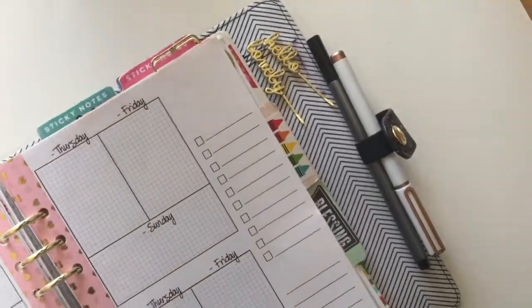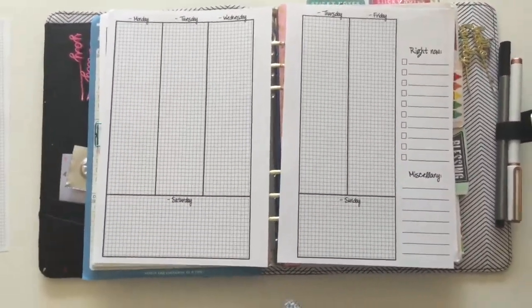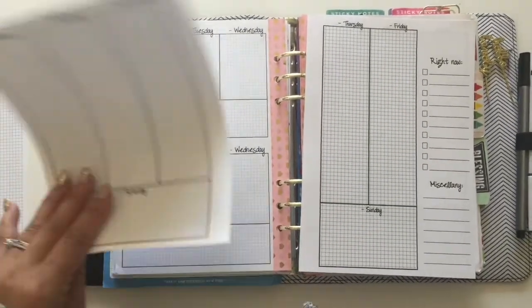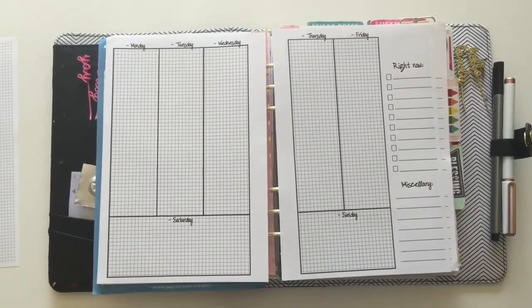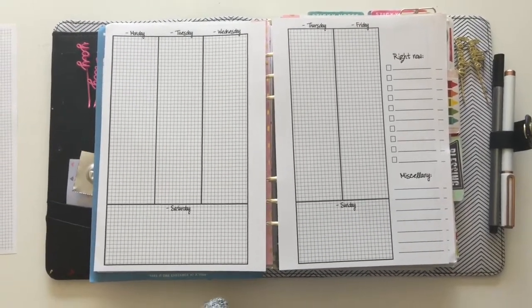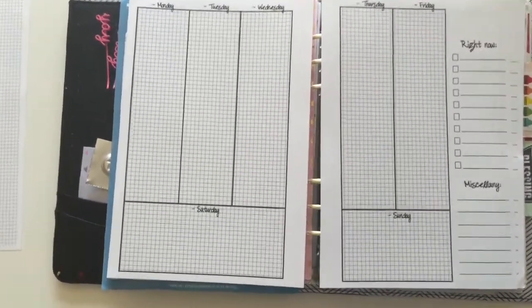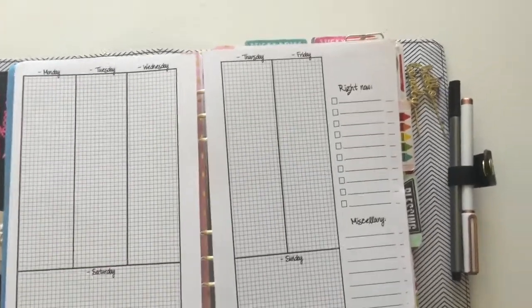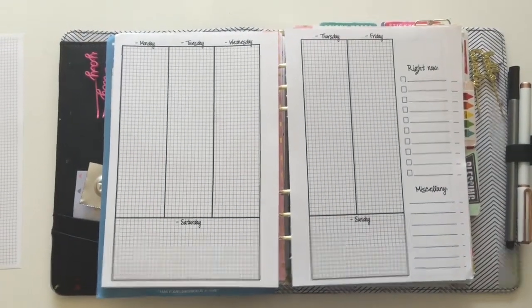Something else that I'm going to have is a week on two pages. It's a vertical layout and it's very similar to the bi-weekly setup, only it's not split into two sections. This is for those of you who are really used to the Erin Condren way, or the Inkwell Press, or even the Plum Paper Planners or Lime Life Planners way of planning. You'll see that it does have a grid back there and the same sort of lettering and font. The corner is blank so that you can do hand lettering or use stickers and things.